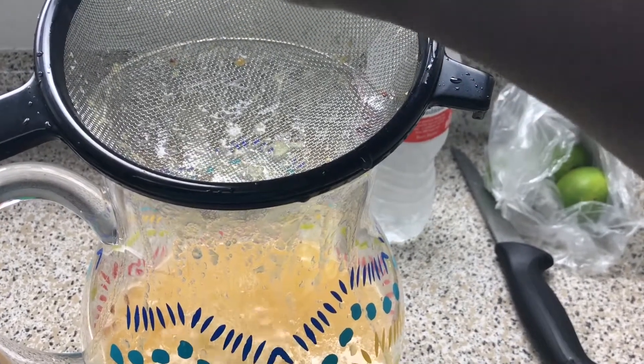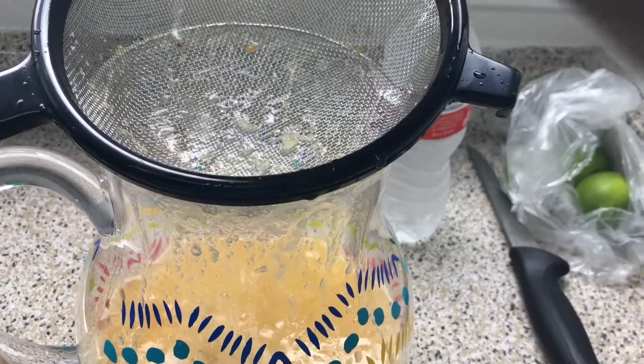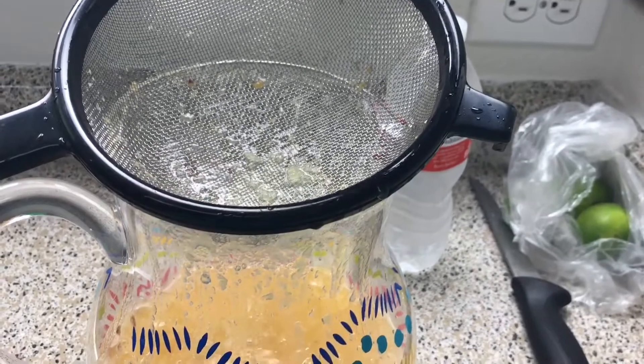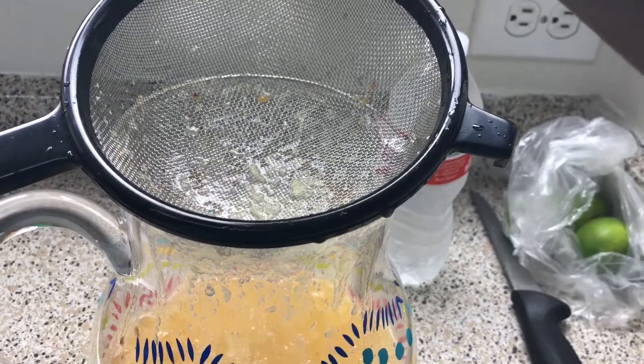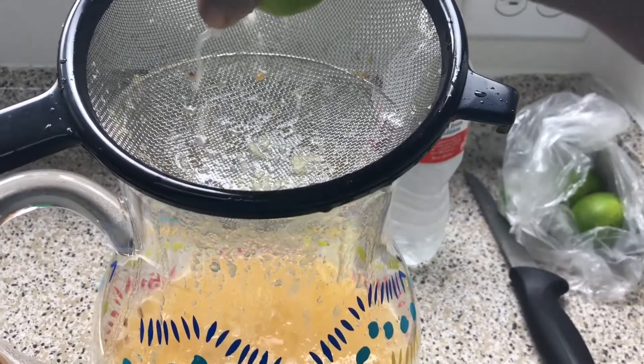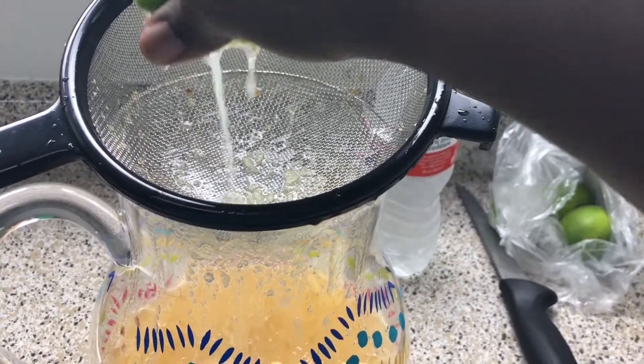Now I'm just going to start putting my limes and my one lemon in here. Some ginger would be great in here too — I wish I had some fresh ginger, it would be amazing. I'm also going to add another bottle of water. As you can see this juice is pretty thick.